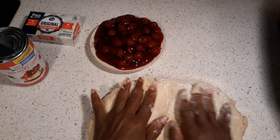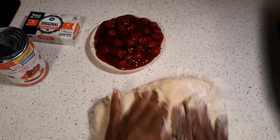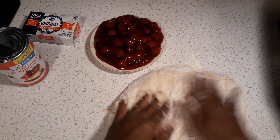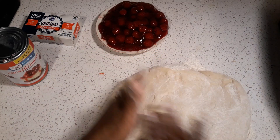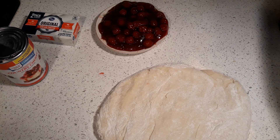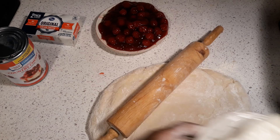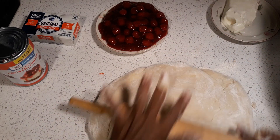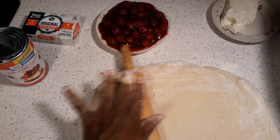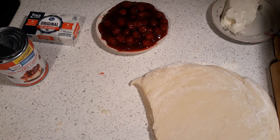Oh, that feels so good — that means it's gonna be some good rolls y'all! What I'm gonna do is cut this in half. I'm not gonna use all of this on this one particular recipe. I used to be afraid to make this but I'm not afraid anymore. Sometimes you can be afraid of cooking, but you just have to keep doing it. So on this recipe we're gonna have cherries and cream cheese.